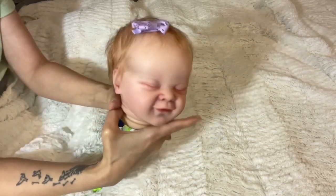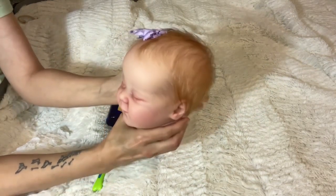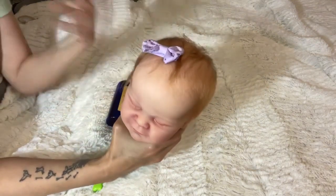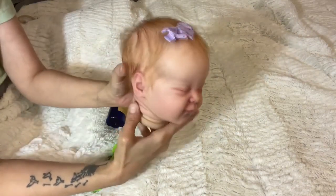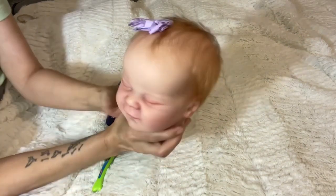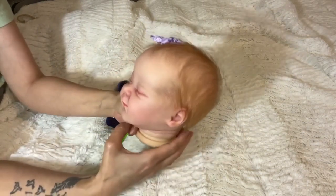In the meantime, I thought I would take advantage of this opportunity to come on here and show you guys how I brush and style my reborn baby doll's hair. I get a lot of questions from my customers and students about how I style my baby's hair and get it to stay the way that I want it, so I thought I would take advantage of having Twyla apart here.